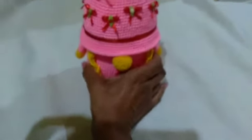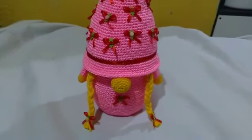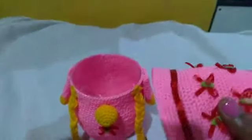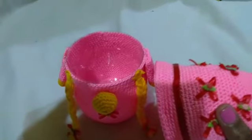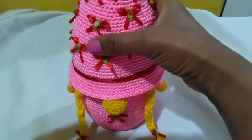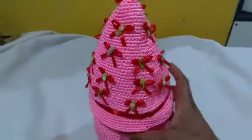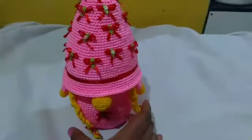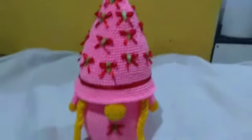Hello everyone, how are you doing? Today is this beautiful duende rosa. Look how beautiful she is, rich in details. She is a porta-treco (trinket holder) — you can give her as a gift, put her in your home, use her for keys, all kinds of things. We're going to learn to make all of her, including the braids and the hat.